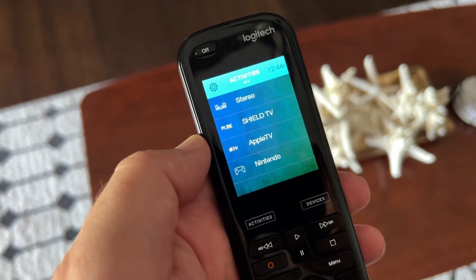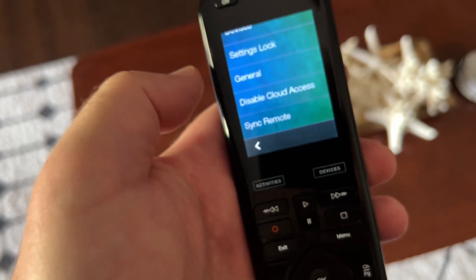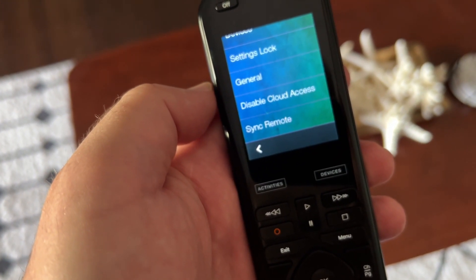To initiate the upgrade, there are a number of ways to do it. One way is through the remote: click the little settings cog, go to Settings, and then scroll down to Sync. If the upgrade is available, it will show.